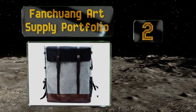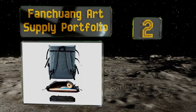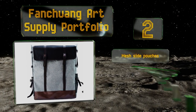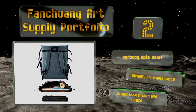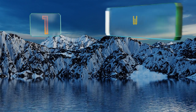At number two, if you need something that's really only intended to carry little more than your work surfaces, the Fang Chuang art supply portfolio is a smart choice. Its leather upper flap helps guide moisture away from your stuff if you get caught in a downpour. It's equipped with mesh side pouches, is elegant in appearance, and compresses to save space.